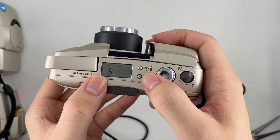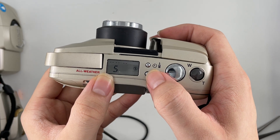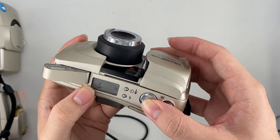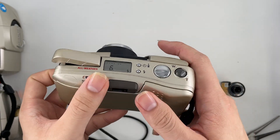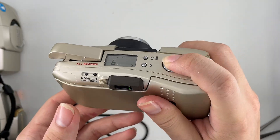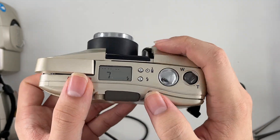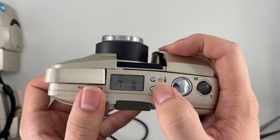There's also a film counter. And this one here is the flash settings — you can select no flash, flash, or flash with autofocus mode.